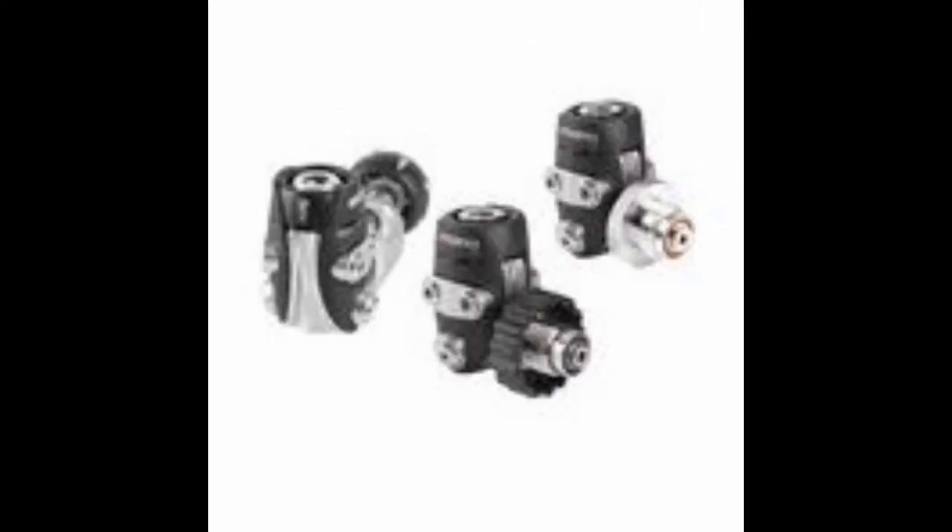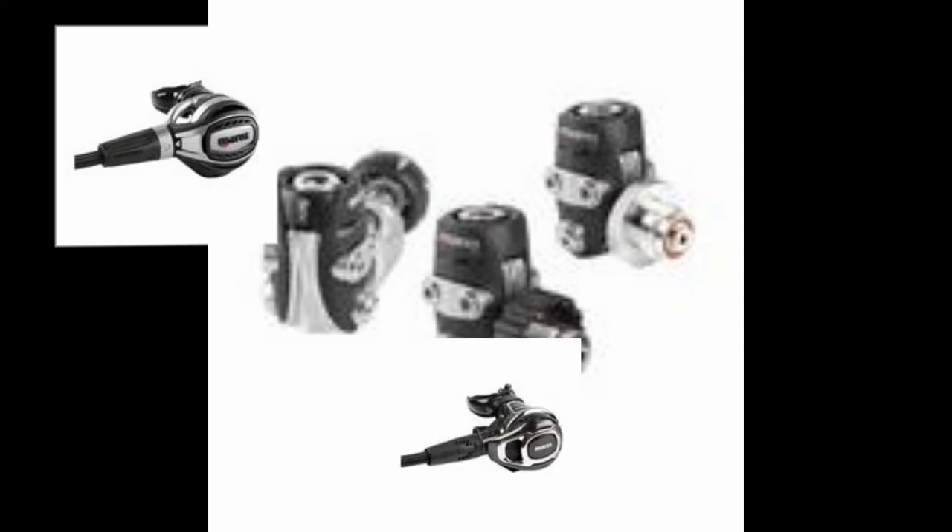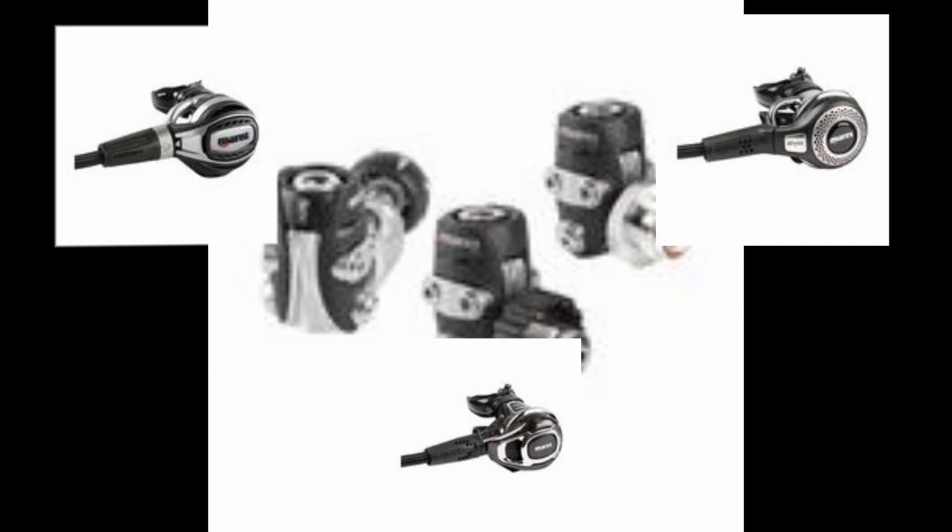The next regulator on the list is the Mares 52X first stage. This is the next step up from the 22X series. This too is a balanced diaphragm regulator that you can get in both DIN or yoke. You can pair this with either the Fusion second stage, the Carbon second stage, or the Abyss second stage. All three second stages come standard with the Myloflex hose.